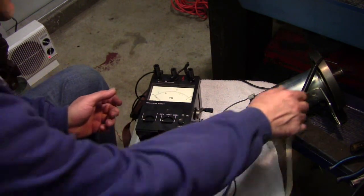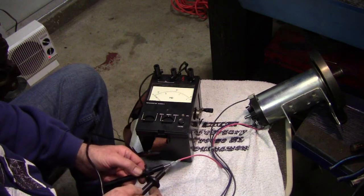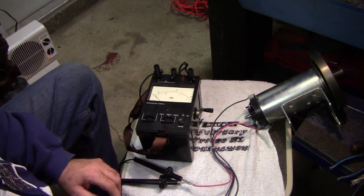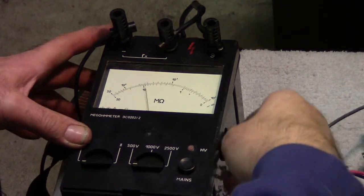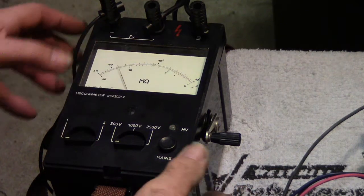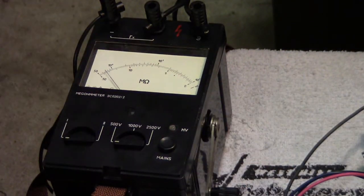Let's start off with a short, for example. We'll pin these two probes together and create a short. If we have a short, the needle should go right to zero — and yes, you can see that. So I'm cranking that, creating voltage, and it goes right to zero. We've got a dead short, and it tells us something is wrong.